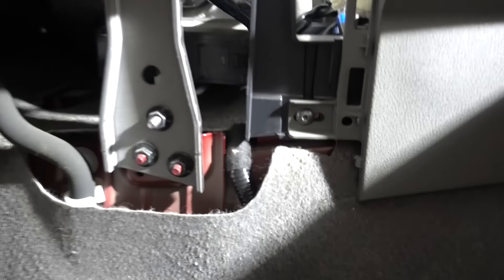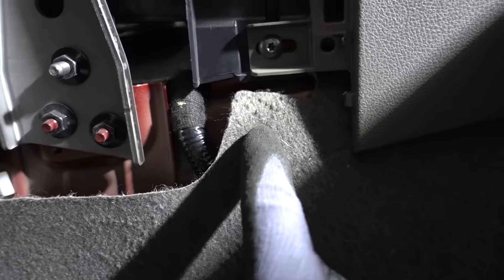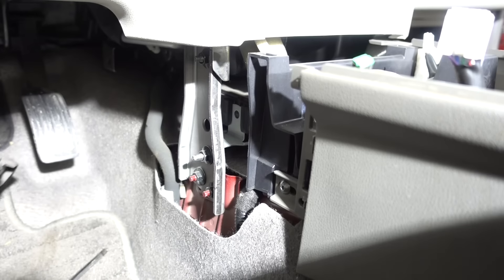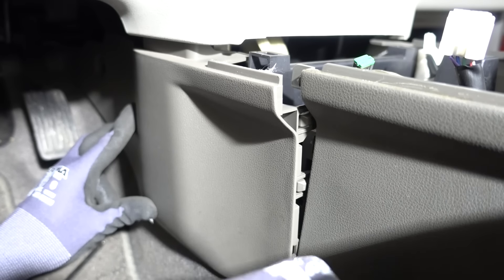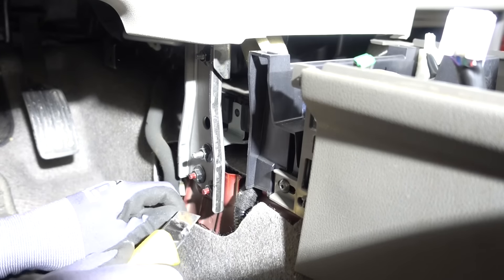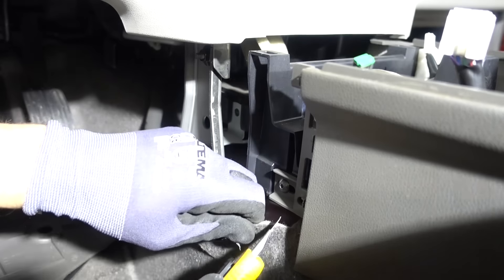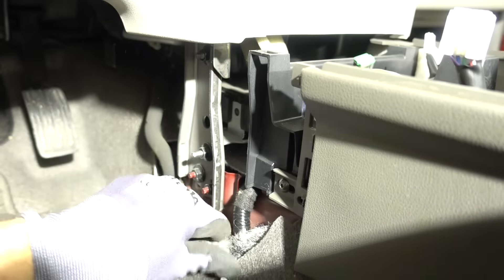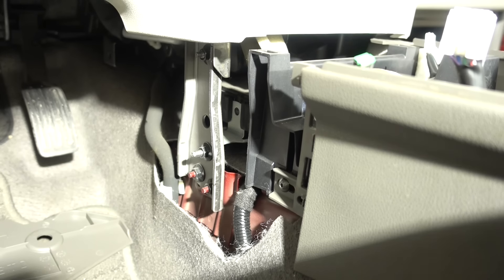Now we have better access to the OBD2 port. This is where the actual splice onto the CAN will happen — this black cable here. In order to better access it, you can remove some carpet. I'm going to place back this plastic piece and make a mark so I know how much carpet I can safely remove without it showing. Be very careful when making the cut so you don't accidentally cut into the cable.